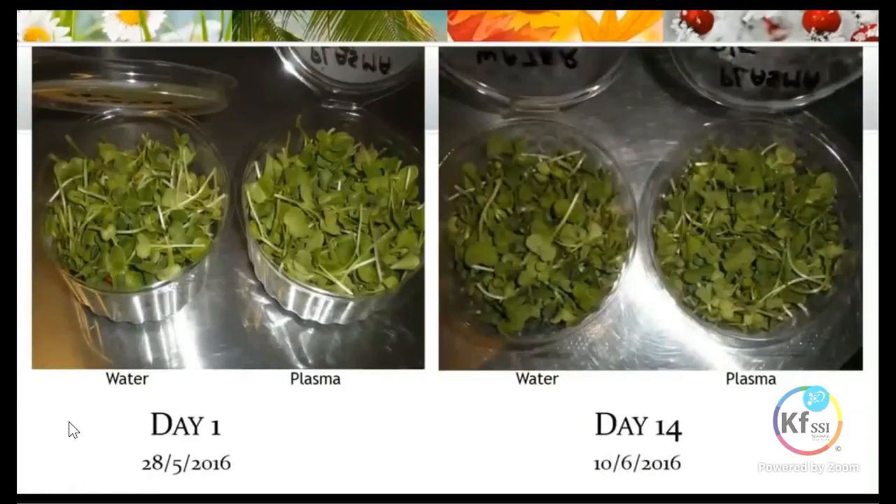It's day 14. Normally when we start getting to day 14, previously our radish would start going yellow. You would get a smell from it and generally it wouldn't be edible by that stage — it has a very short shelf life. But after 14 days it was still looking very, very strong. One could easily eat that radish with no problems.